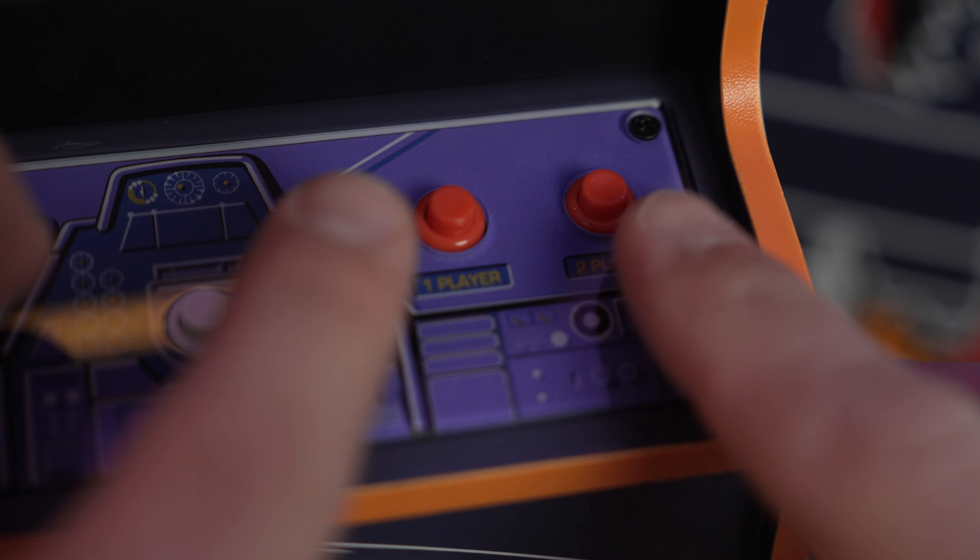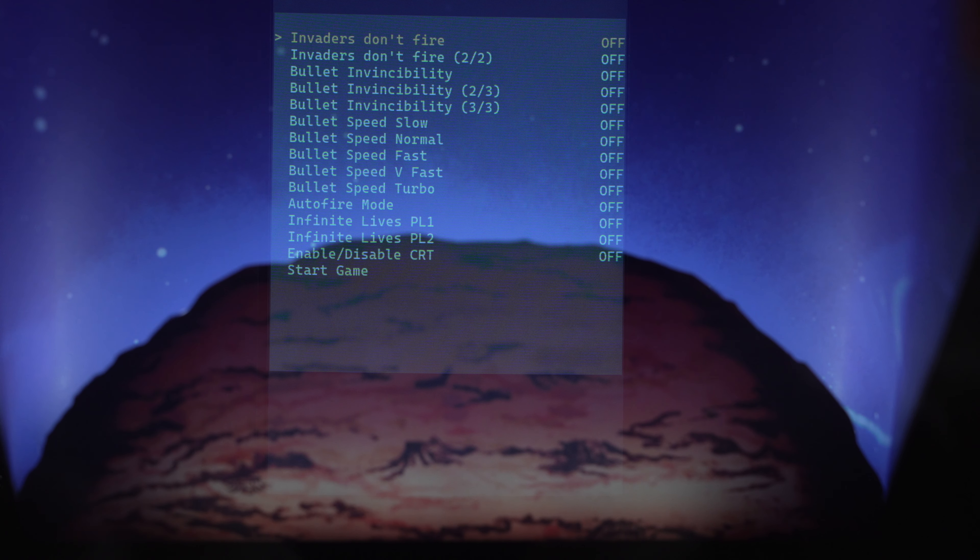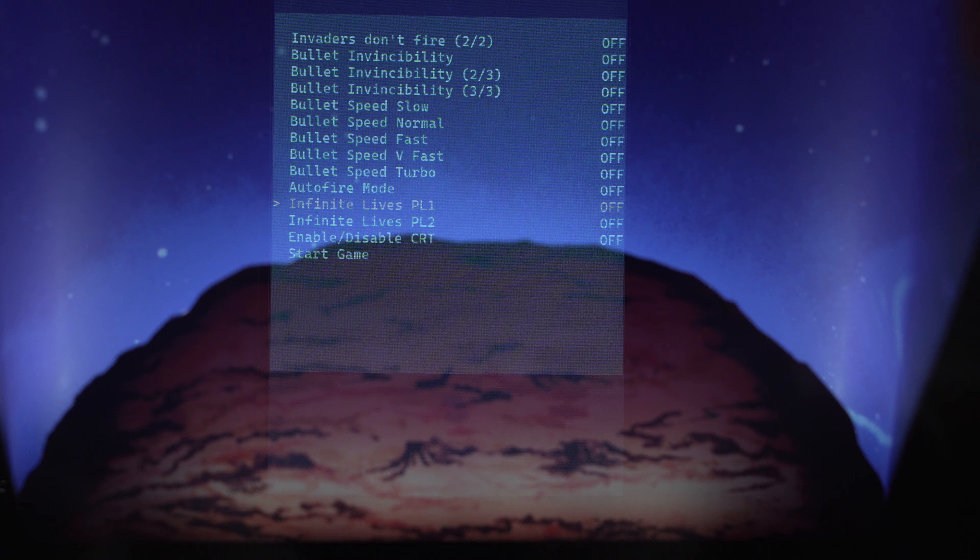Before we get into some quick gameplay, I wanted to mention that upon boot up, if you hold player one and player two buttons, you get a set of dip switch settings. Some of these are new, I believe, as I don't remember all of these being available on the original machine. Here's a quick look at the settings that you can adjust.